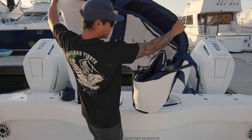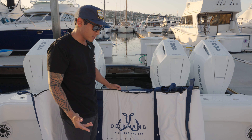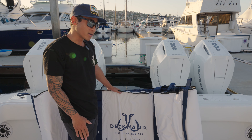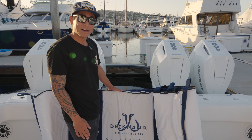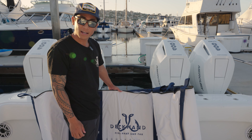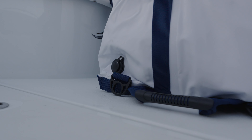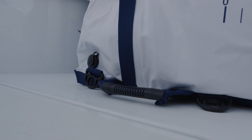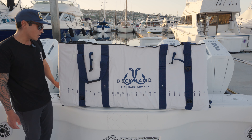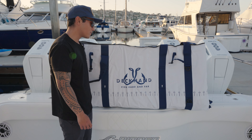These bags were designed to accommodate all different types of anglers, whether you're fishing on a 72-foot sport fisher or a 25-foot Parker. You have the ability to secure this either to your back deck or on the swim step or transom of your boat. The 90-inch bag has six heavy-duty webbing straps and rubber handles — two on either side and one on each end of the bag.